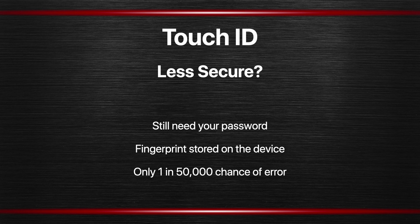First, you still need your password for many things, so it doesn't replace the password. It is not instead of the password. In fact, what Touch ID really does is it unlocks the password itself. So every time you use Touch ID it is typing the password for you, but to get access to that password it is using your fingerprint.